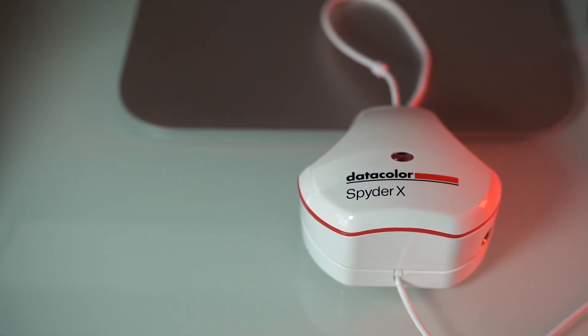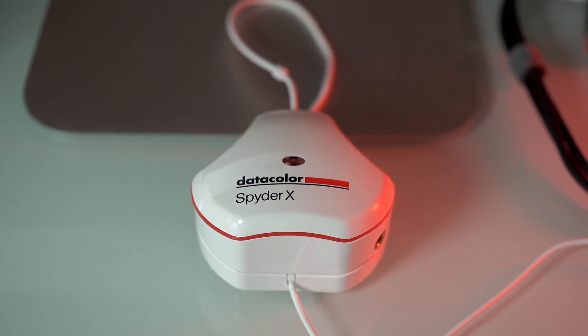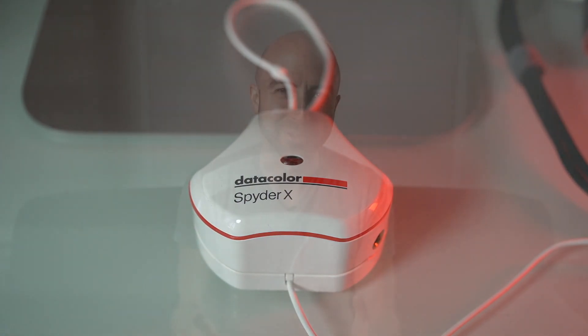This has been sitting in my Amazon cart for over a year — the previous version of this before it was discontinued, and then this one sat in my cart. When they got a hold of me and said, 'Hey, do you want to have a look at this?' I was like, yeah. I should have done that a long time ago.